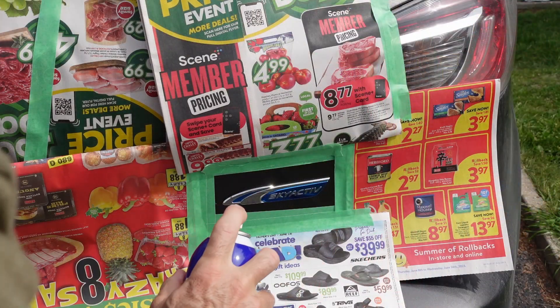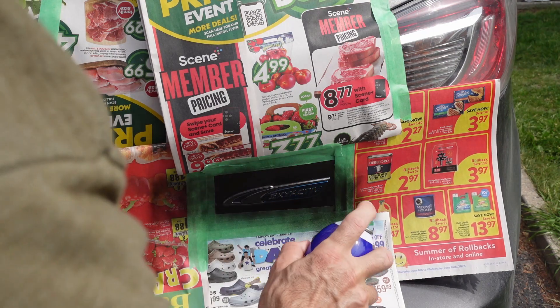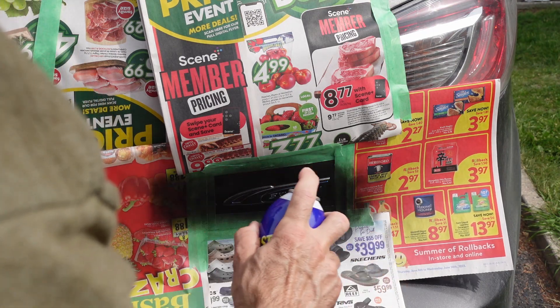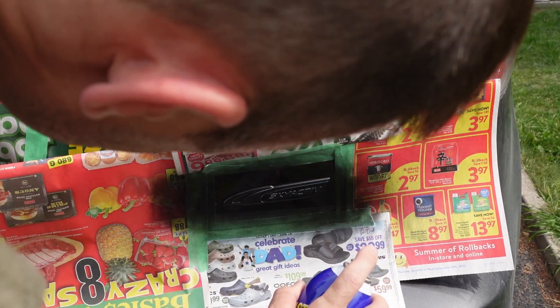This is the Skyactiv logo. I take a razor and cut it out so that the blue shows through. I was hoping the Plasti-dip would stick on where it says Skyactiv, but that wasn't the case. So I might redo it.